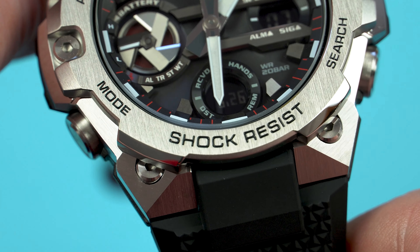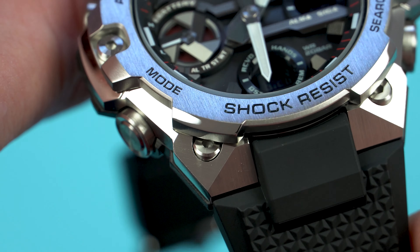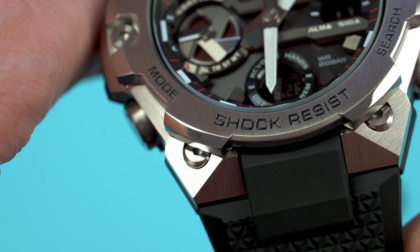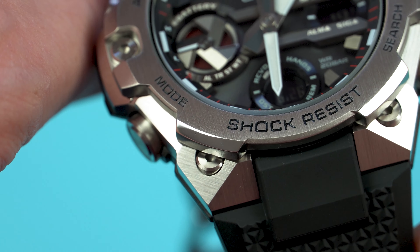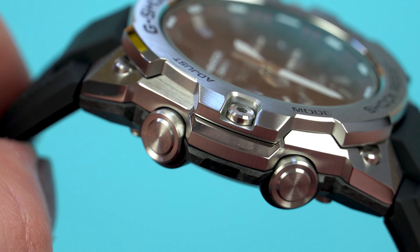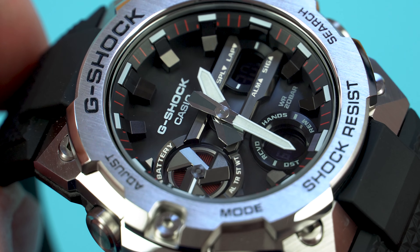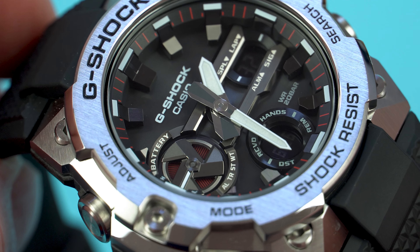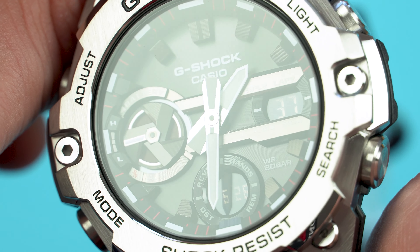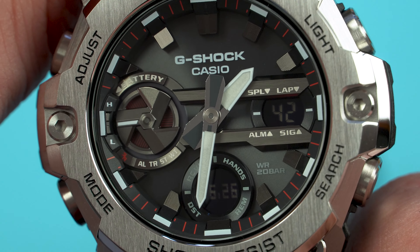Moving on, let's check the dial. Interestingly, it looks cleaner and less cluttered than the GST B100 and B300, and that's because two of the sub-dials are actually small negative displays that blend in with the dial better than physical ones would. These displays provide all sorts of information such as the date and running seconds, so there is no date window and no seconds hand. My favorite part is definitely the 3D-looking hour markers, as they give a lot of depth to the dial. The legibility is also pretty good — even the negative display sub-dials are plenty legible as long as the hands don't cover them.